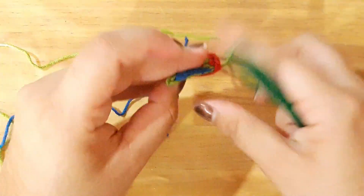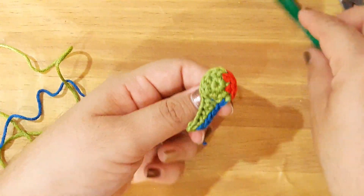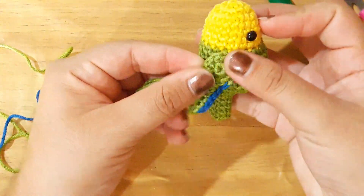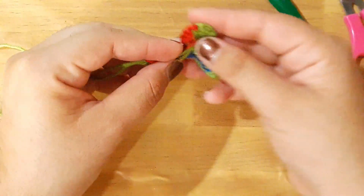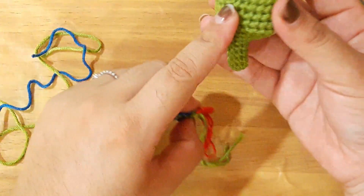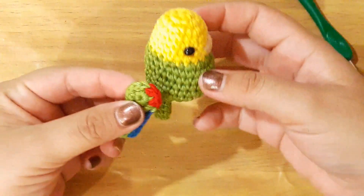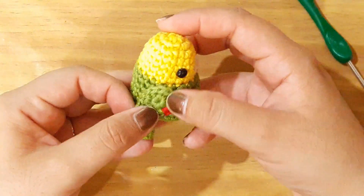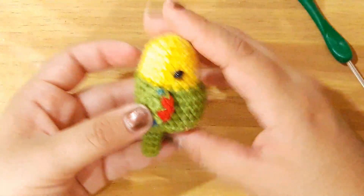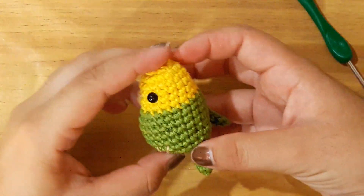Vamos a pasar para la parte de atrás nuestro hilo en verde. Y así es como se va a visualizar la alita de nuestro loro. Esta es la que vamos a colocar de esta manera. Ahora vamos a ocultar todos nuestros hilos para poder coser o pegar de este lado. Así nos quedó nuestra ala que va a ir del lado derecho. Ahora nomás le voy a poner un alfiler para ubicarla. Nuestra siguiente ala, que es la izquierda, es más sencilla y les voy a enseñar rápido cómo realizarla.